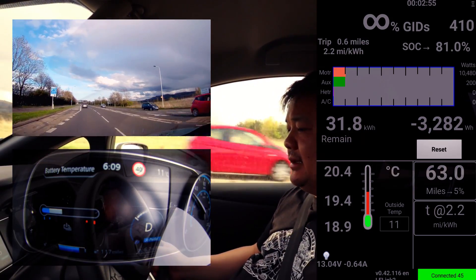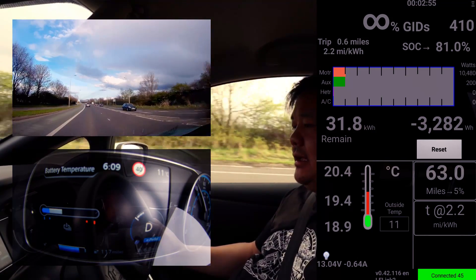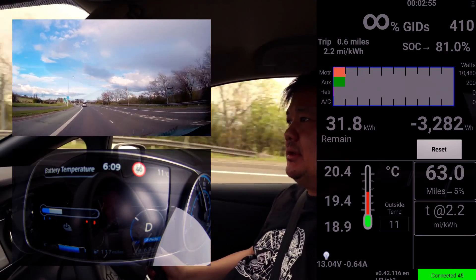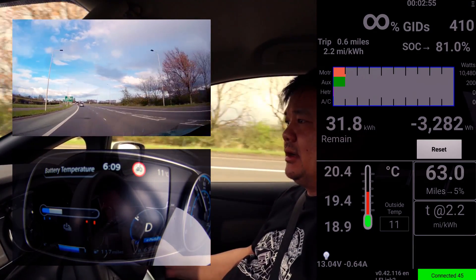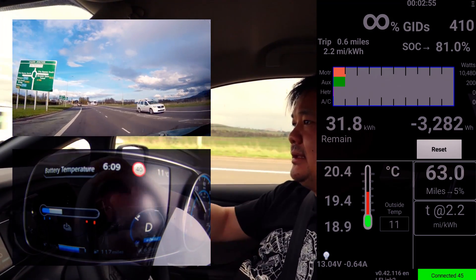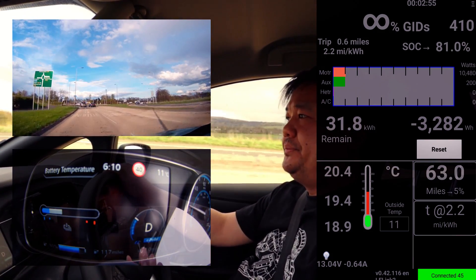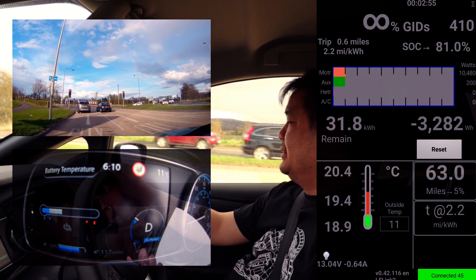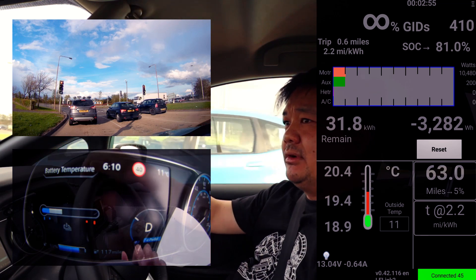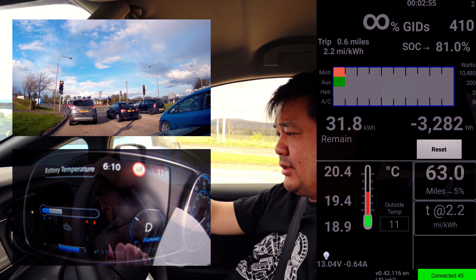Seeing as I'm at 80%, it's probably a good time to draw this chart out. We start at 80% and we are at 20.4 degrees centigrade. I'm going to be doing 70 miles an hour because I want to get this temperature up to 24 degrees - the first 10% shouldn't really count towards what we're trying to achieve. We'll see what happens once we get to 24 degrees; I'm going to slow the car down to 60 miles an hour on the speedo. That's the plan.